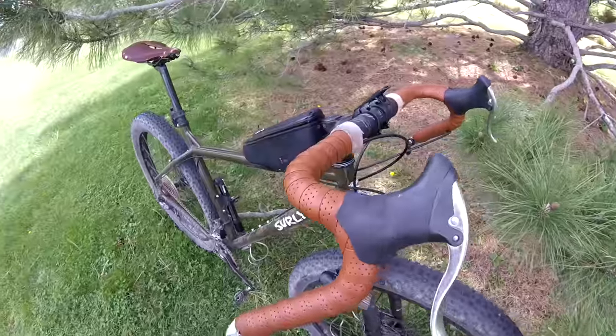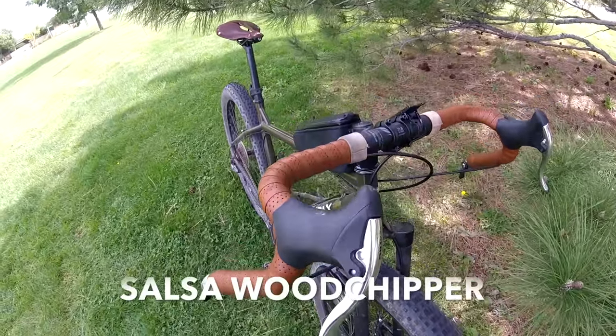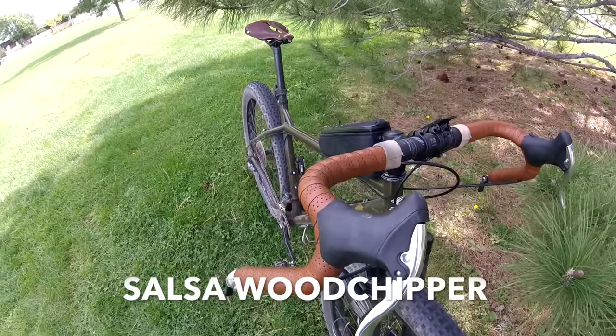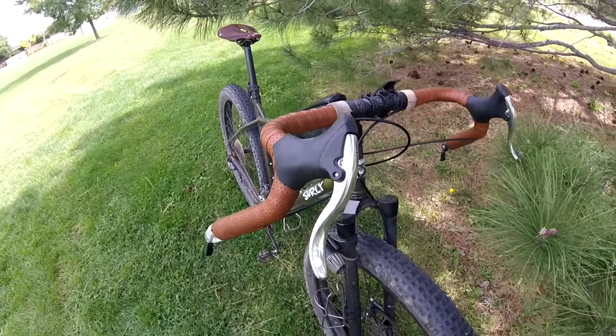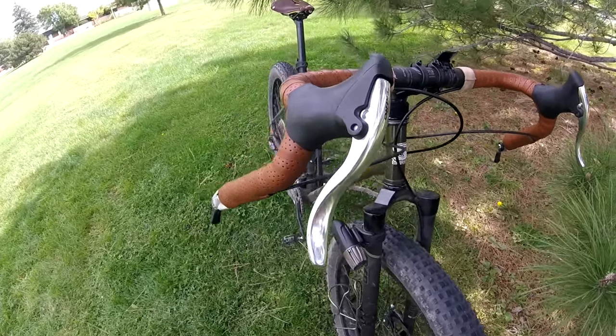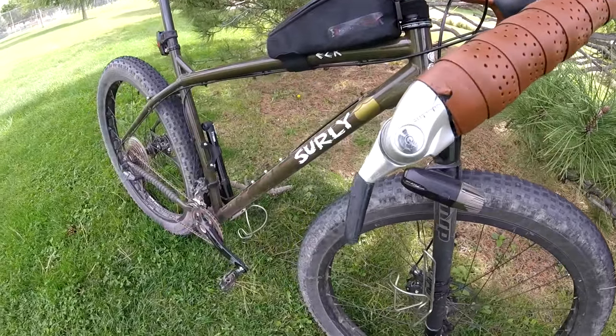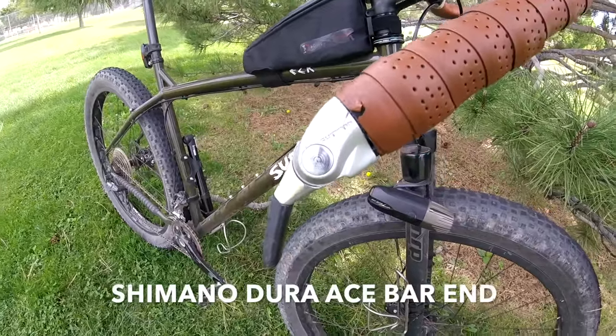Surly gives you a pretty sweet stock setup, but like any bike geek, I had to completely change my rig and do some customizing to fit my riding needs. I'm a pretty big drop bar fan, so I went with the Salsa Wood Chippers — those are 42s — which give you a super wide stance on the front end of the bike with a really nice big reach, especially when going down into something gnarly. I went with Tektro brakes and a Shimano Dura-Ace bar end shifter — really like that classic touring style.